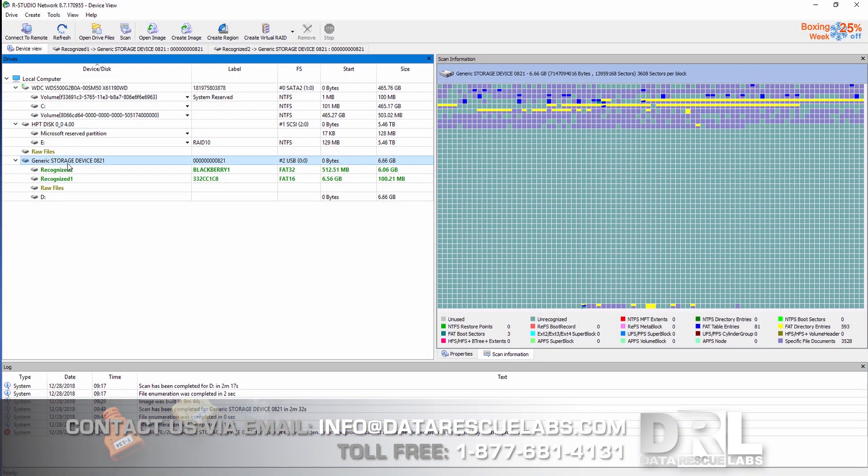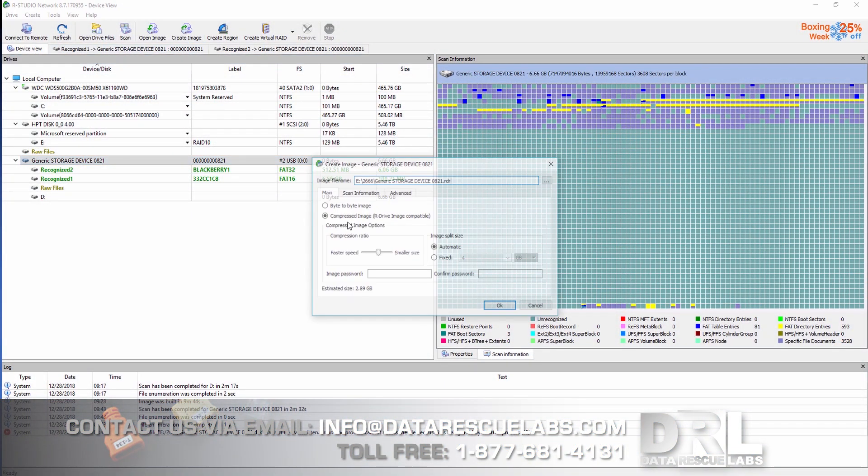We're going to plug it into the machine. This time I'm going to use R-Studio — I use different tools to image chips. I'm going to use R-Studio here to take a bit-by-bit image of the entire chip.